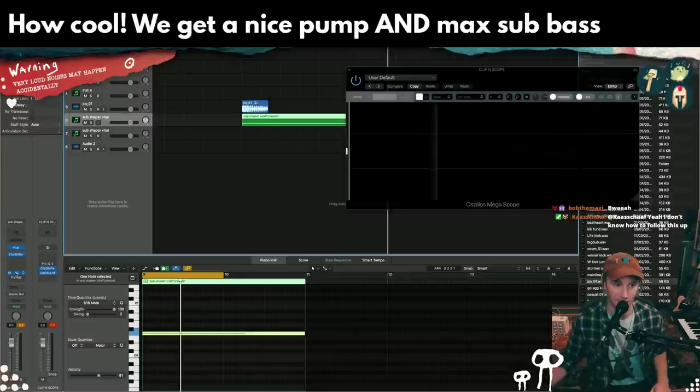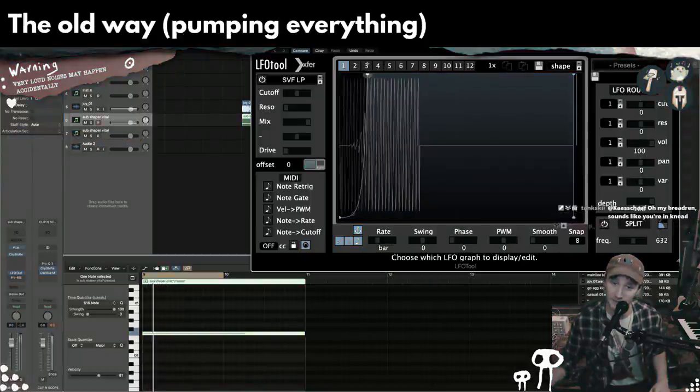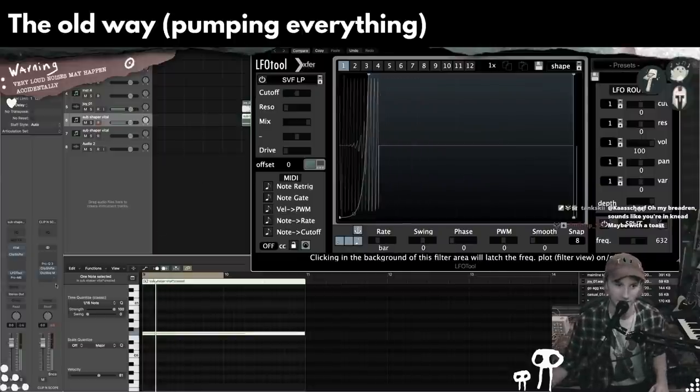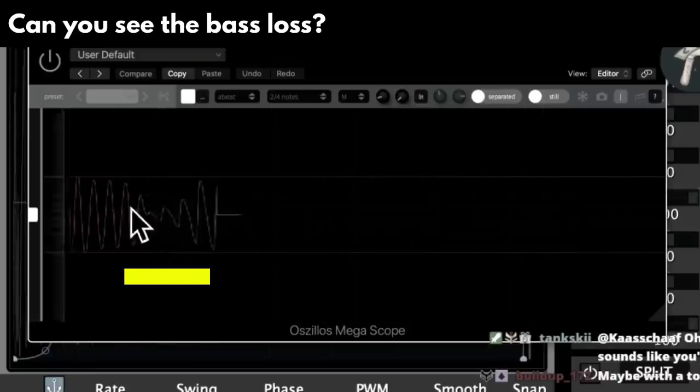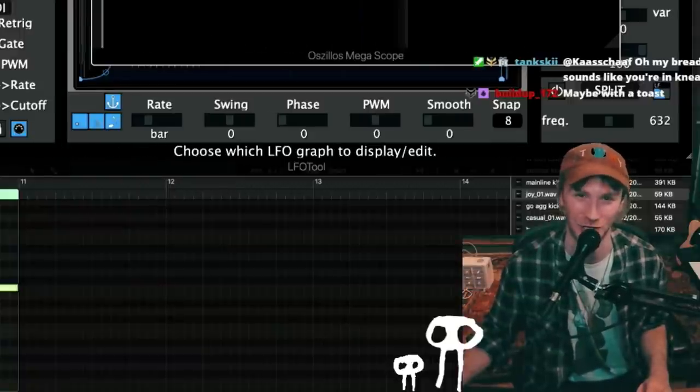Real quick, let me just show you the difference. It would have sounded like this. You get what I'm saying — that looks like this, right? Loss, loss, loss of bass. You want to lose bass? I know you don't.